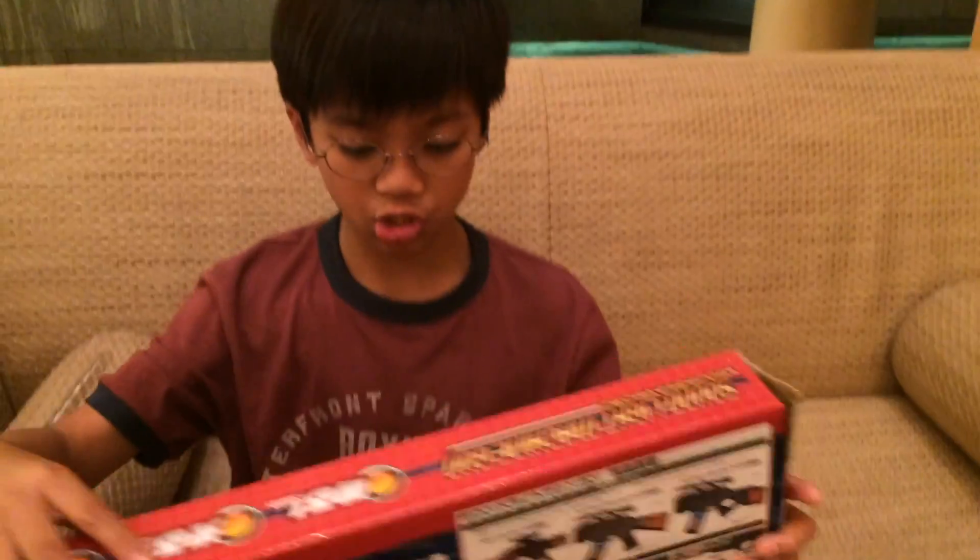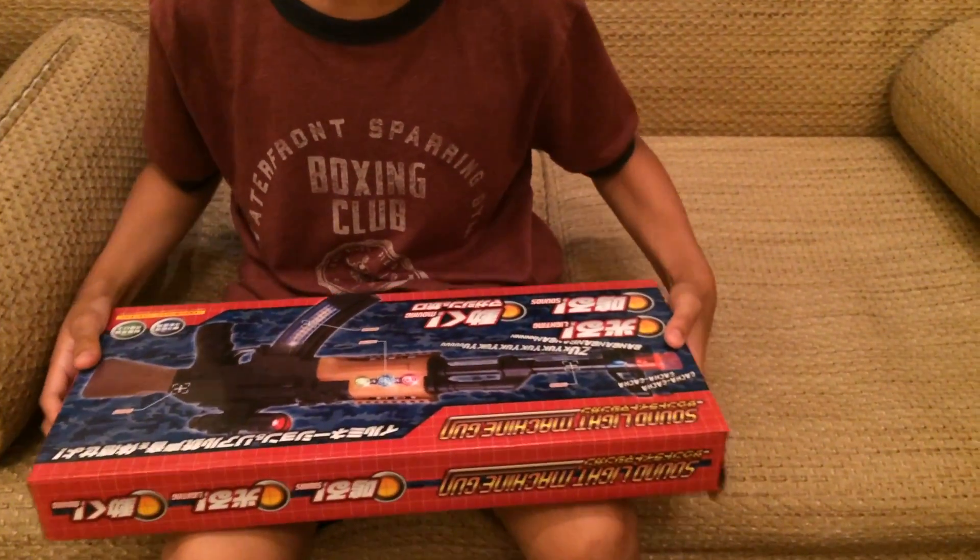Hey guys, welcome back to another video of Joey and Jerry Live. Today we're going to show you the prizes we won at the Yokohama amusement park. I called it a fair earlier, but it isn't a fair because they're open all year round.